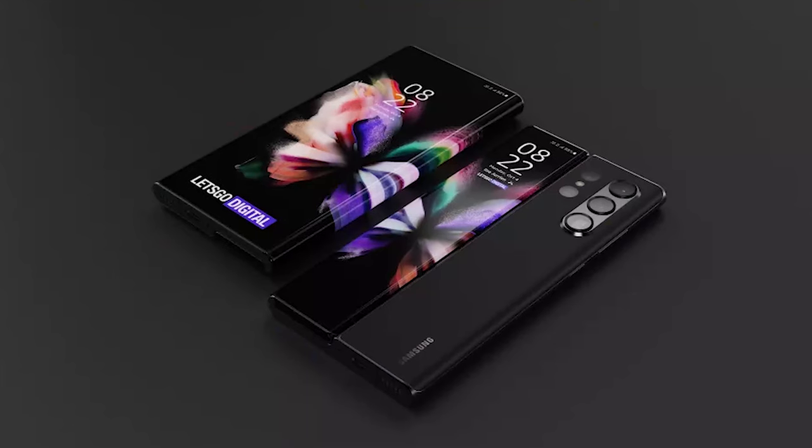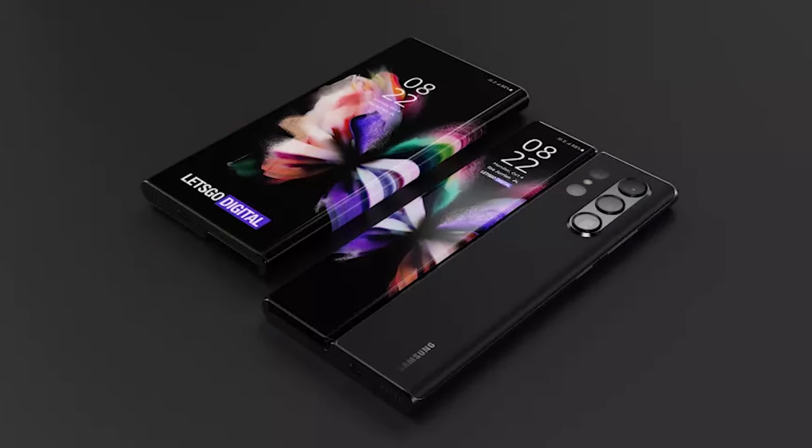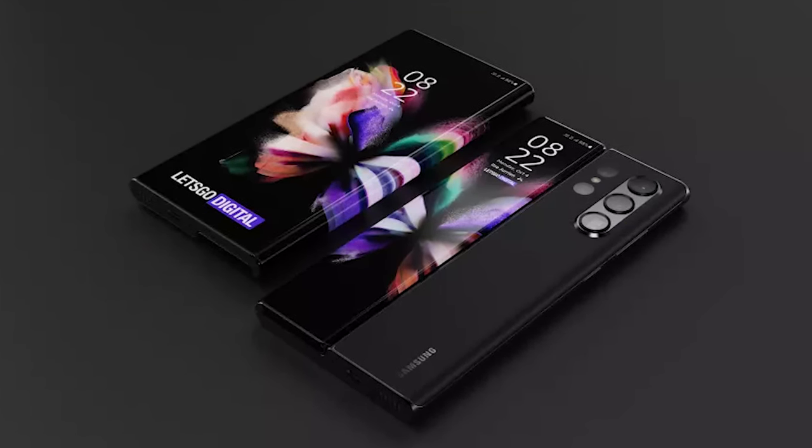It's looking like Samsung may be addressing some of the biggest issues we all had with the Z Fold 3 in their upcoming flagship foldable, the Z Fold 4, but disappointment may still be on the horizon.